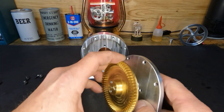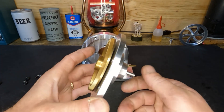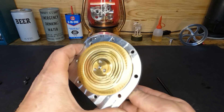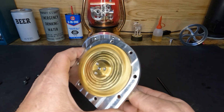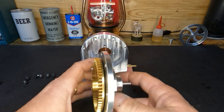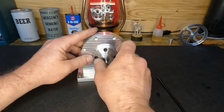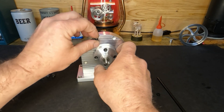We'll get our impeller back on here. You can see it's just beautifully machined — it appears to be balanced almost perfectly. We'll get that back on there and start one in here.